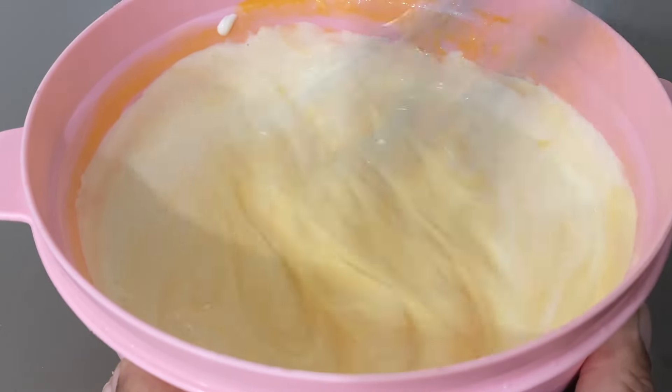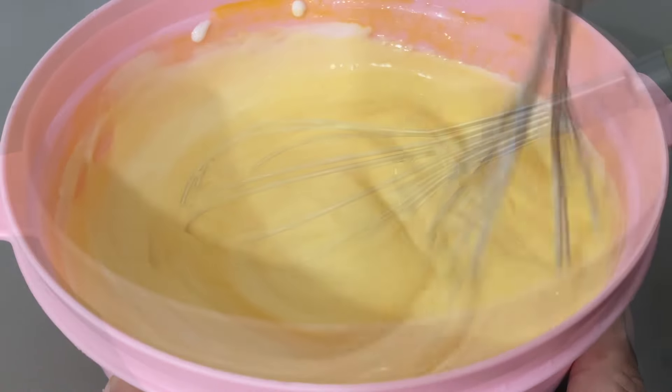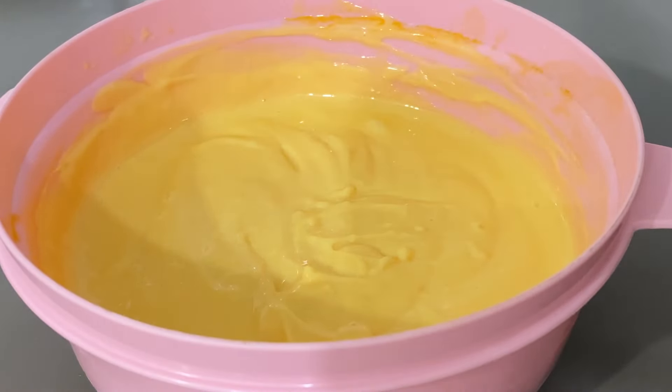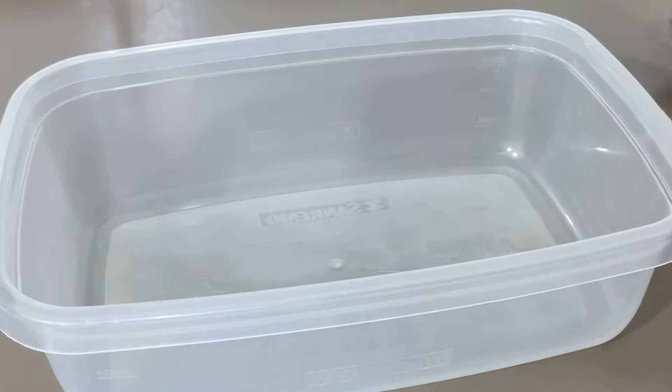Três ingredientes pra esse recheio que dá pra você encher o que você quiser. A gente tá misturando aqui, e agora eu já vou passar pra um recipiente. A gente passa pra um recipiente pra ele ficar bem arrumadinho. Vou passar pra um potinho pra dar pra você ver certinho a cremosidade.